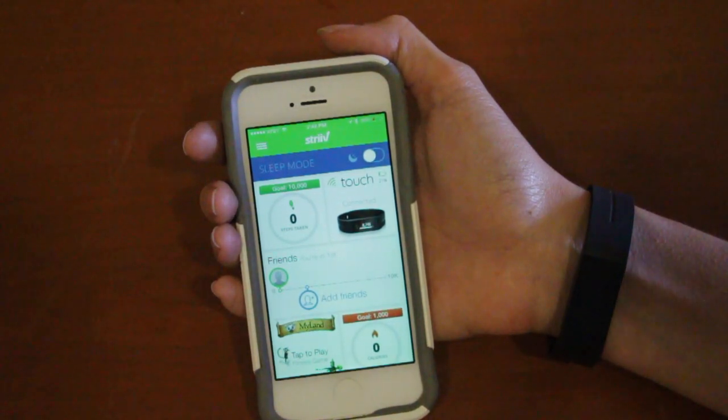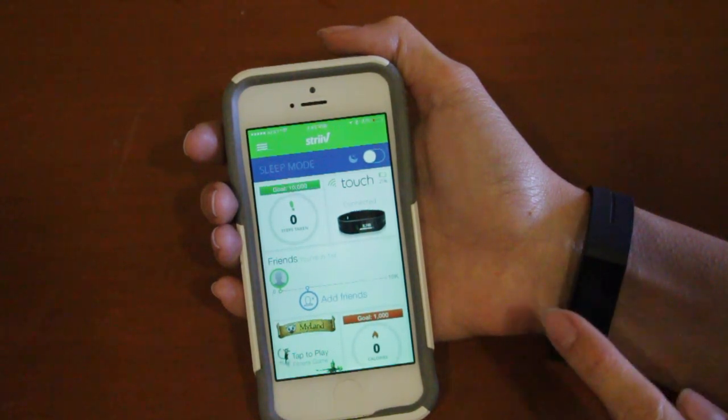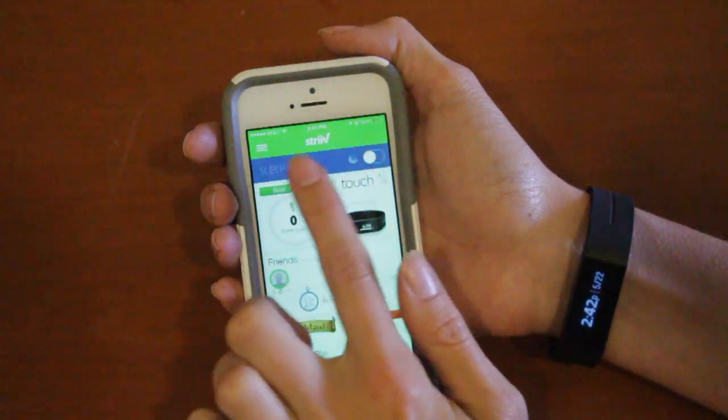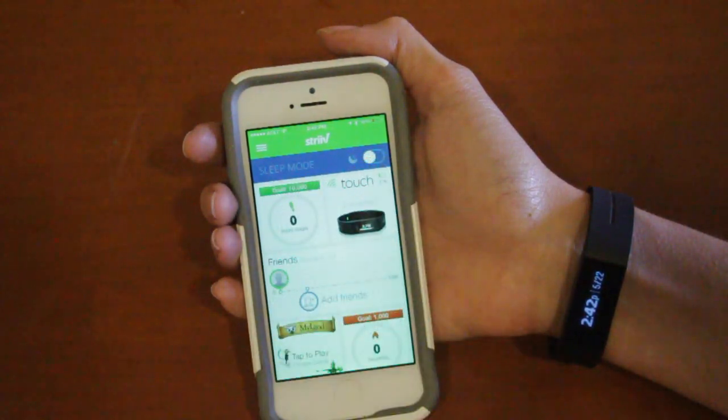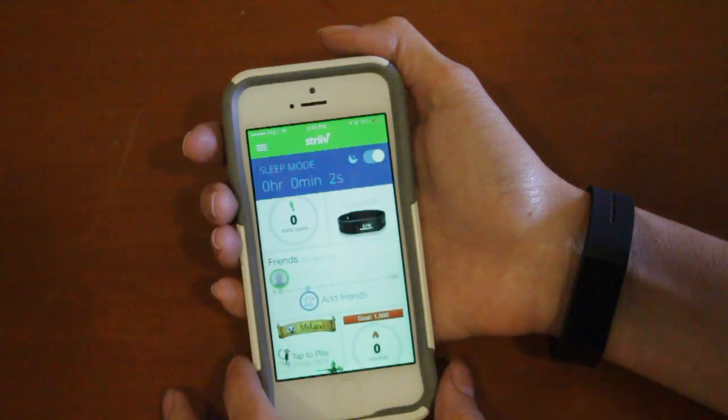To put the touch into sleep mode you have two options: using the app or on the touch itself. To put sleep mode on using the app, launch the Strive app then tap and hold your touch to make sure it's actively connected to the app. You'll see the blue bar at the top of the screen say sleep mode and show a white toggle button. Simply tapping on that will put your touch into sleep mode.